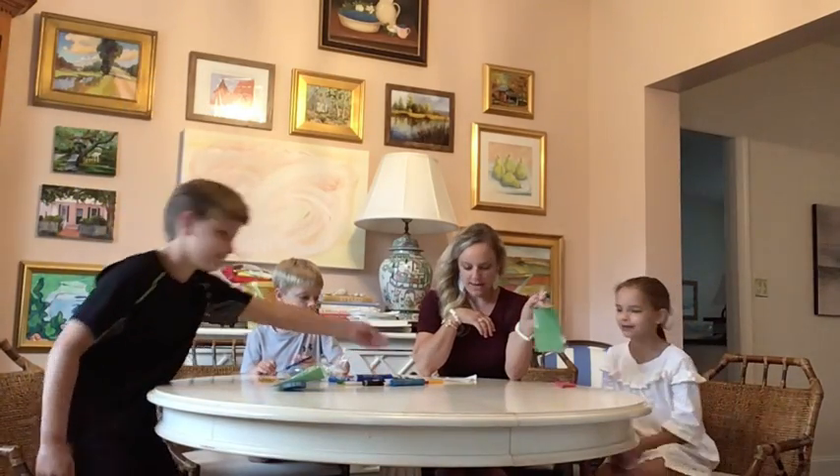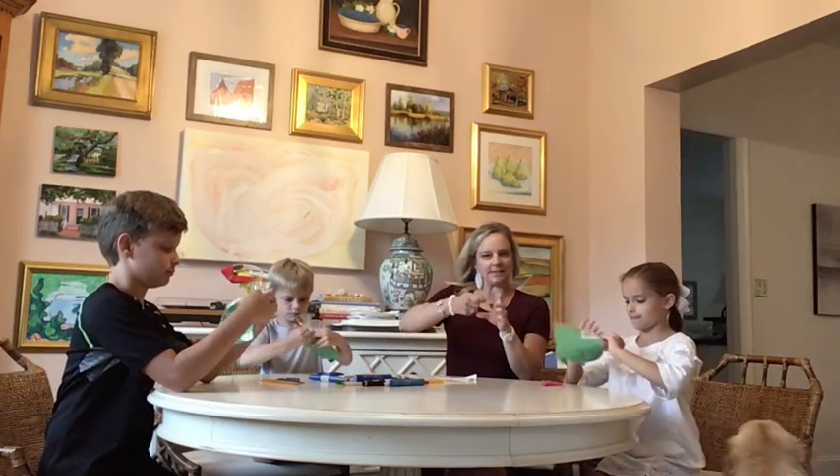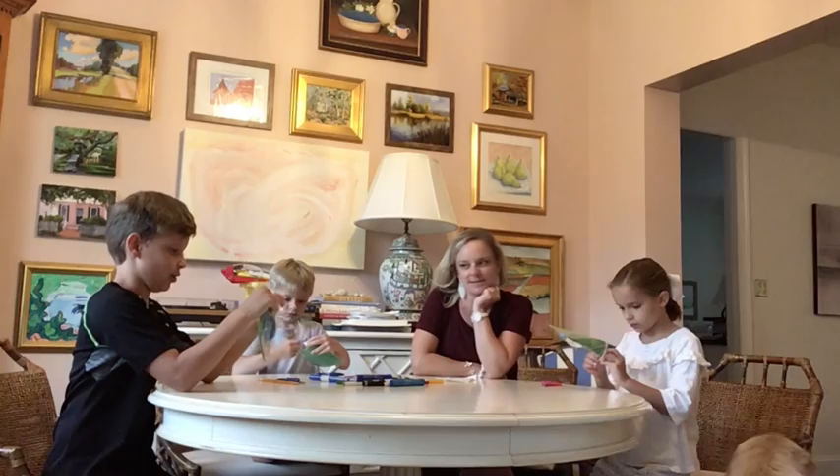So if you don't mind going ahead and opening up your bag, just untwist the little twist tie.